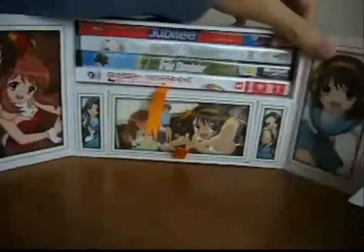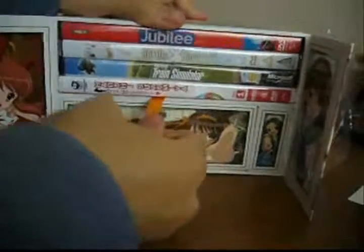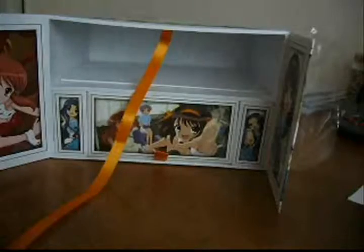That's how they all fit in — all 4 in there. One thing to make sure is that you put the ribbon in like this so you can pull the DVDs out. Whatever you do, don't cut the ribbon inside the box, otherwise you won't be able to get the DVDs out without wrecking the box because it's such a tight fit.